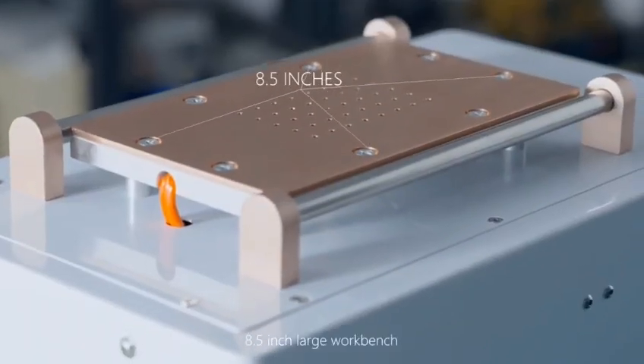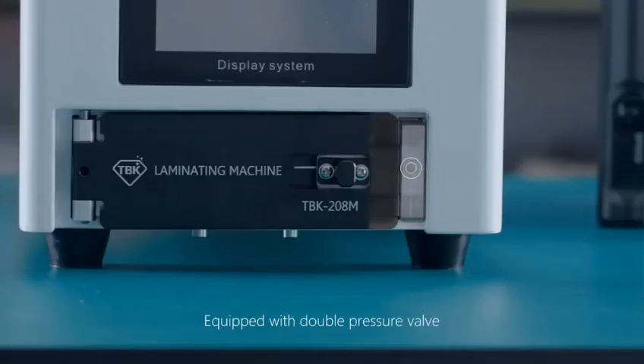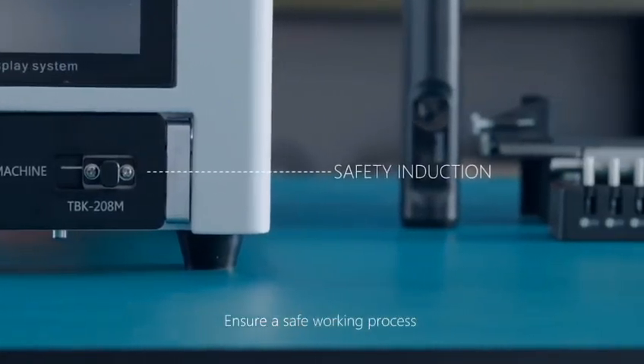8.5-inch large workbench suitable for all models. Equipped with a pressure sensor switch to ensure a safe working process.